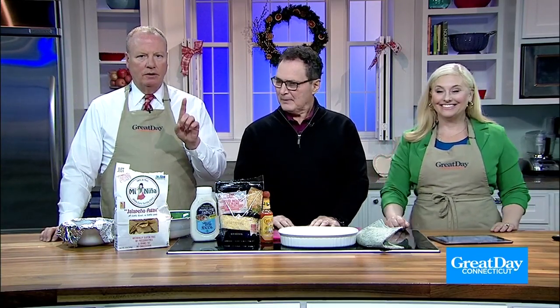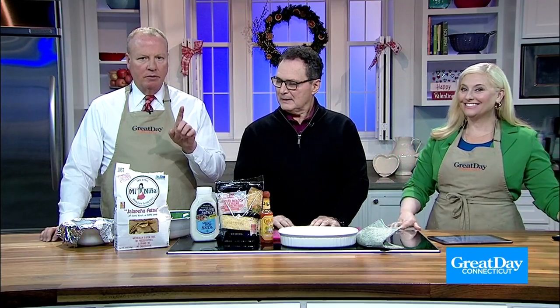It's time now for Great Day Food. All week long we've been sharing recipes for some of our favorite Super Bowl snacks. And one thing no fan should be without is Channel 3 Sports Director Joe Zones' famous buffalo chicken dip. He's here now to show us how to make it. Hey Joe, how are you?